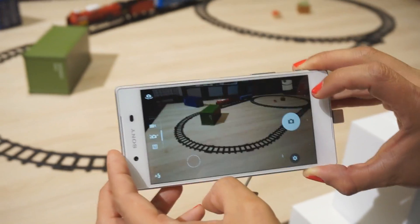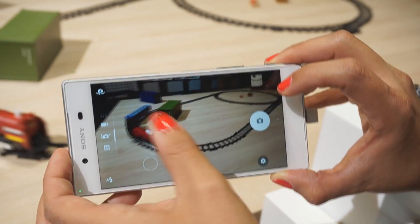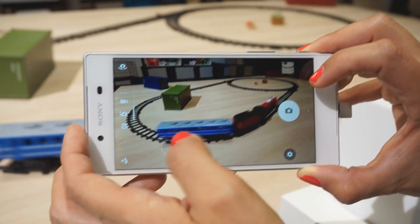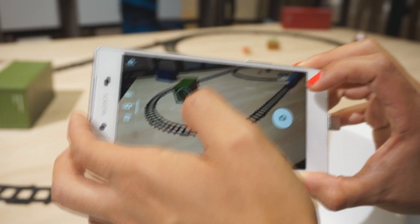Here, the circle that you can see is our autofocus icon. This is actually what we are using as an innovation in terms of having a touch capture function. In one simple step you do the autofocus and capture at the same time.